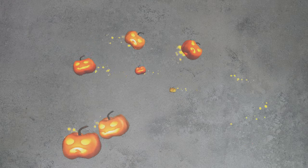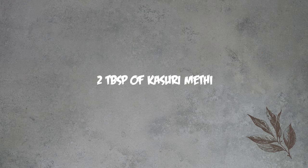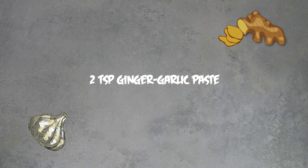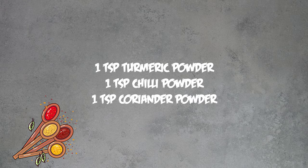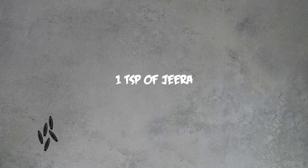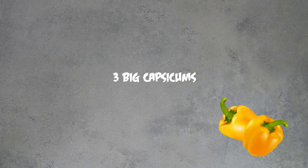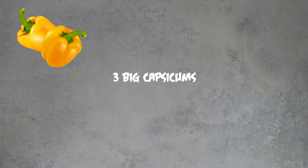Hi, welcome to Hungry Forever's Kitchen! It's Halloween season and we're bringing you some fantastic stuffed capsicum jack-o-lanterns that will totally blow your mind. You will need 500 grams of mutton, four plump luscious tomatoes, two medium-sized onions, two tablespoons of kasuri methi, two teaspoons of ginger garlic paste, one teaspoon each of turmeric powder, red chili powder, coriander powder, one teaspoon of jeera, a green chili, and three chubby capsicums.